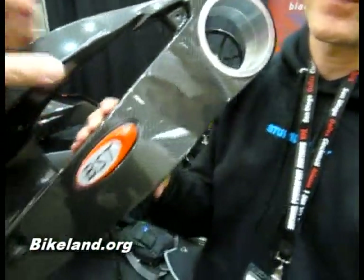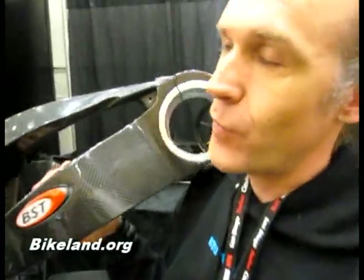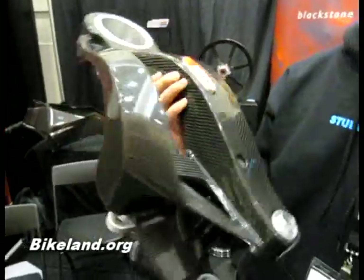If you were an average consumer and you could afford one of these lovely items, approximately how much would it cost? In the region of about $4,500 to $5,000 retail.